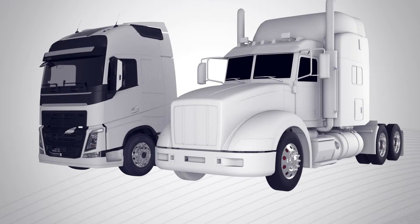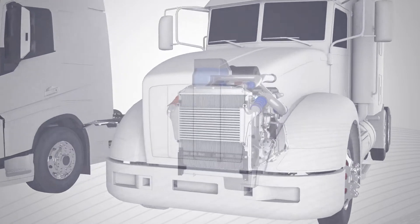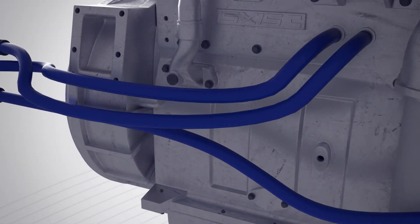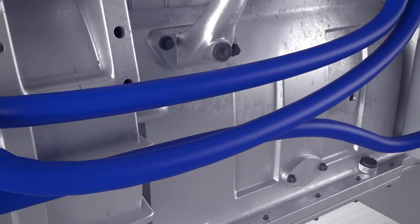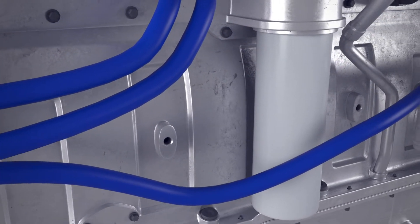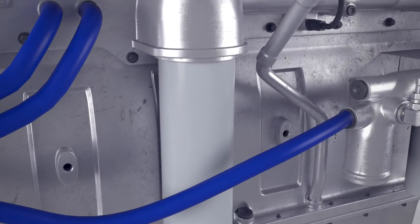When the weather is cold, engine heaters are critical for maximum uptime. So when a heater hose breaks down, it kills your productivity. FlexFab's unique silicone heater hoses are engineered for superior flexibility under extreme duty in the coldest weather.